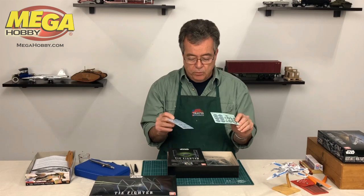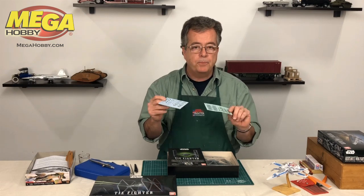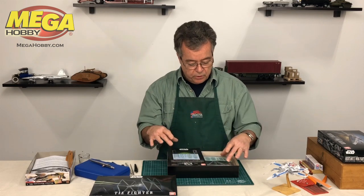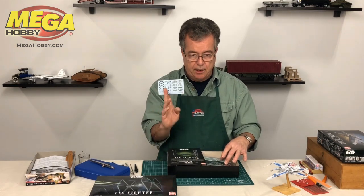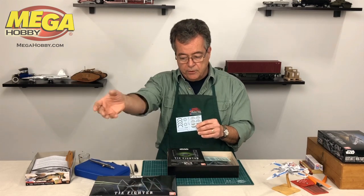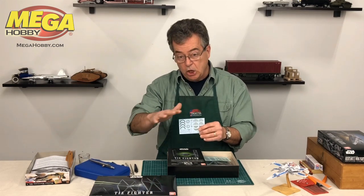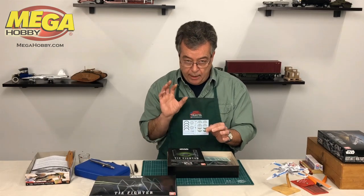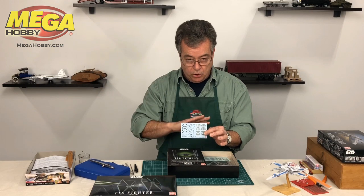You might wonder why they give you both. Well, if you decide to paint this model, you can use the water slide decals — these guys right here. When you paint a model, it has a nice toothy or rough surface. It doesn't look like it, but there's a texture that a decal will adhere to, and then you can clear coat over it to seal it.